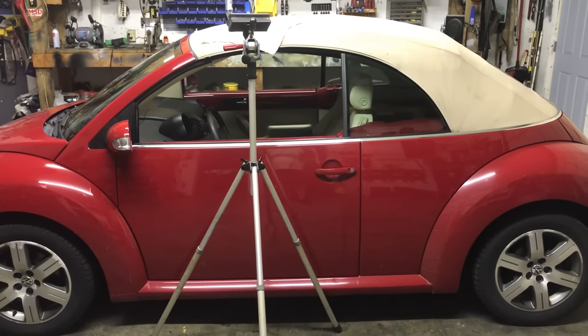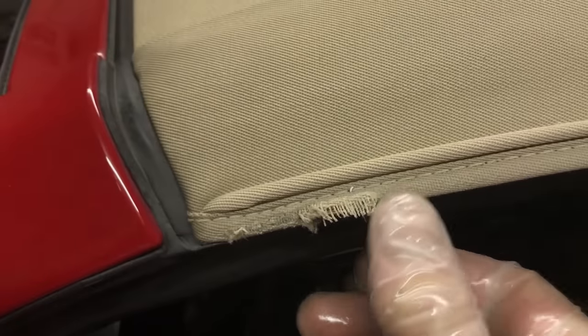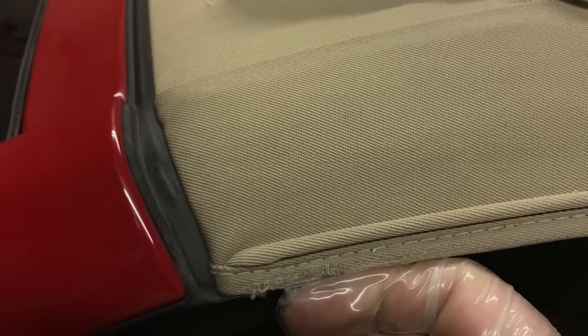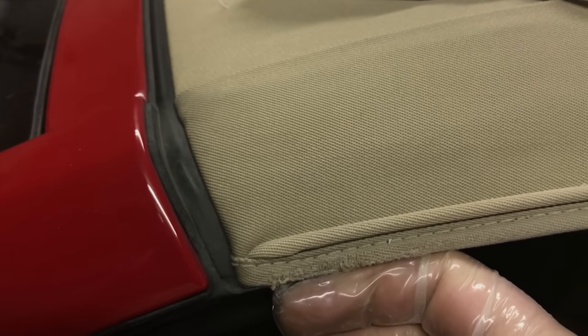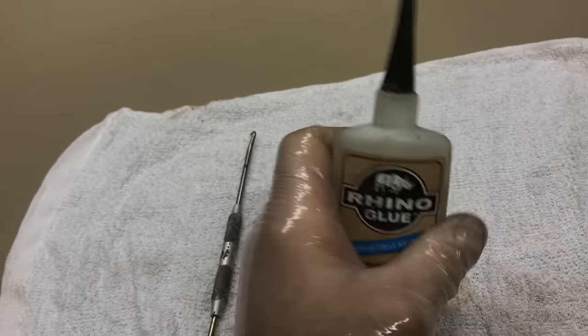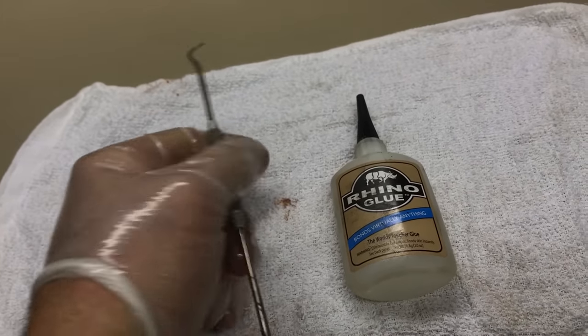All right guys and gals, this is Sweet Project Cars, back here with trick and cheap ways to do things. This is what we're going to be repairing today — as you can see, there's fraying going on right here. We're going to share with you how to fix that. The two items we're going to need are some Rhino glue — it is an amazing product — and a pick. You can't have enough of these picks.